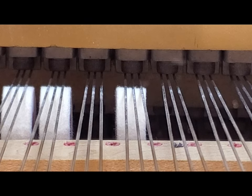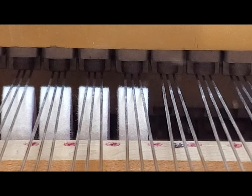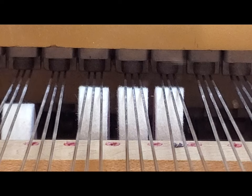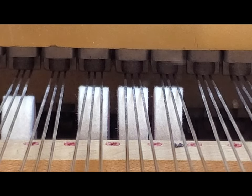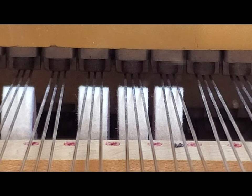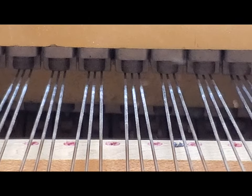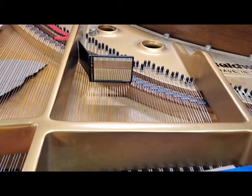With those let-off buttons taken off, you can easily put the hammers up to the strings and line them up. I'm at the front of the piano, and what you're looking into is a mirror — I'll show you that mirror.